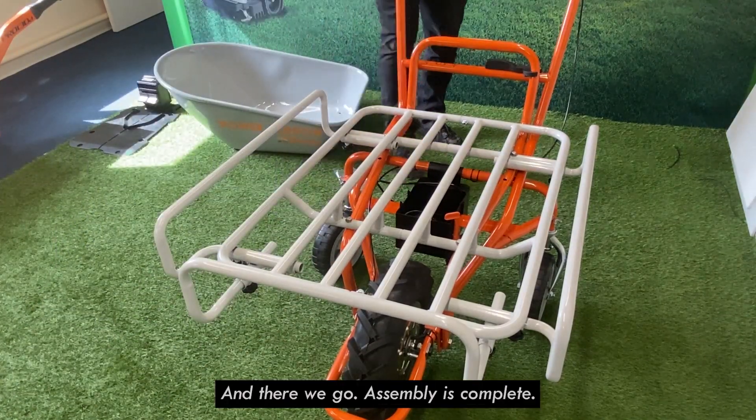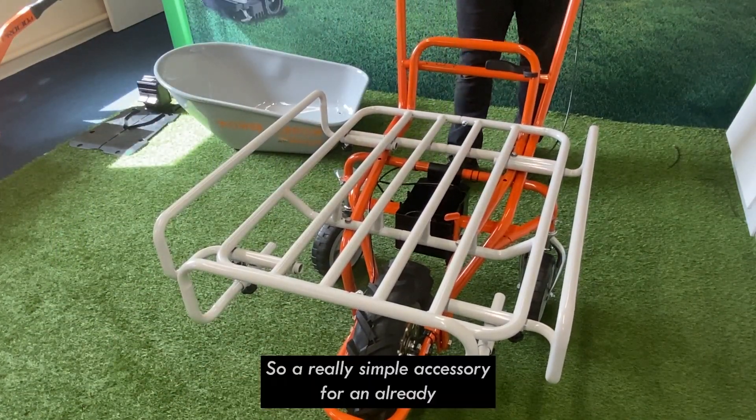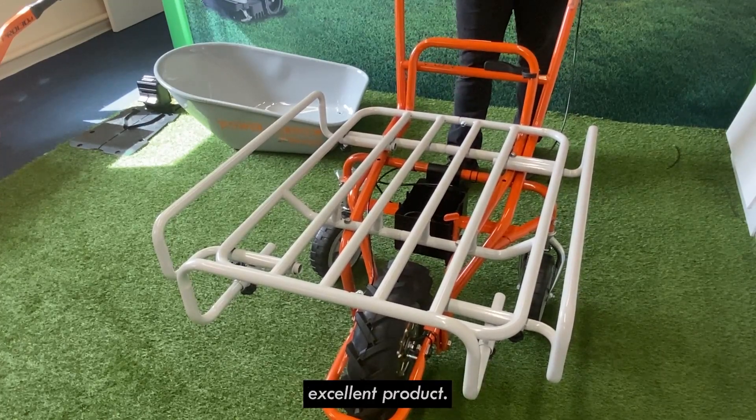And there we go — assembly is complete. A really simple accessory for an already excellent product.